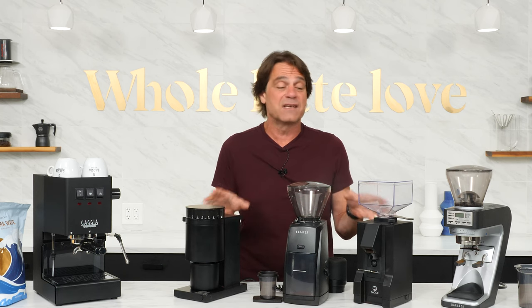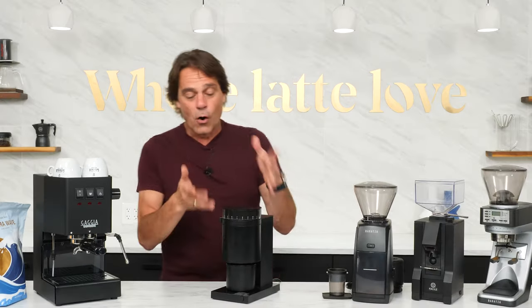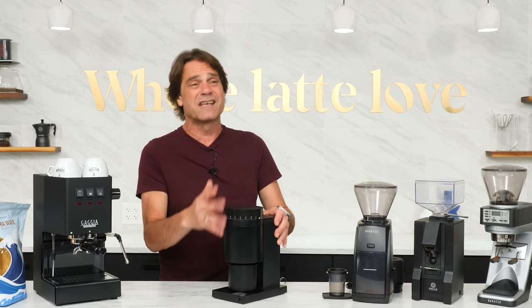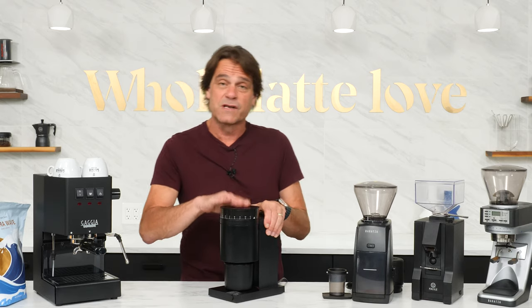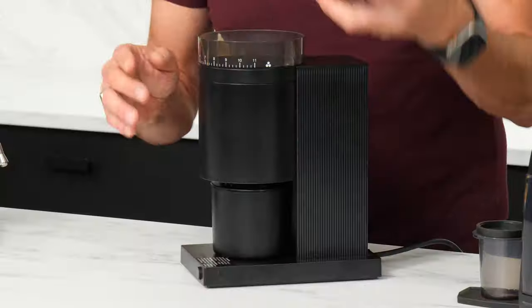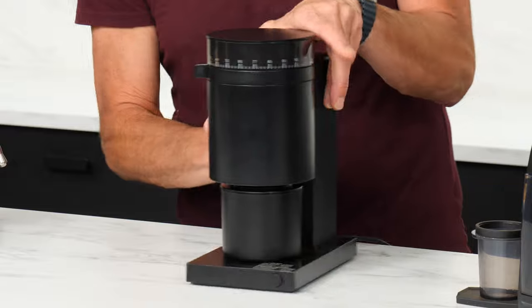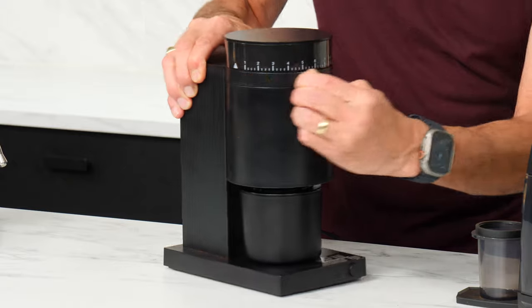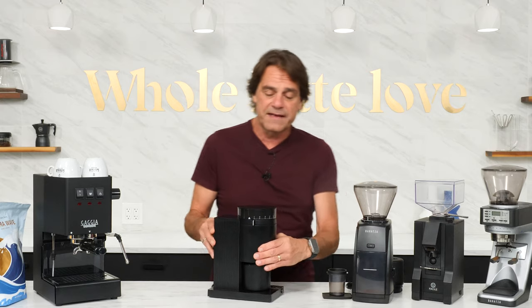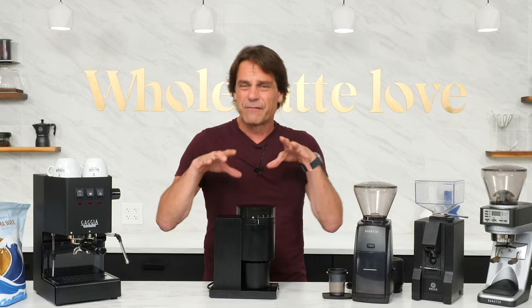We'll take a look at the different burr types in these grinders, and we're going to take you inside each one and grind with each one. First up, the Fellow Opus — we'll go top to bottom through this. This is set up as a single-dosing grinder. So what you do is you load your beans in the top here and grind just what you need. The grind size adjustment is right here, so you just slide this around. This is a type of grinder that can be used for all purposes.